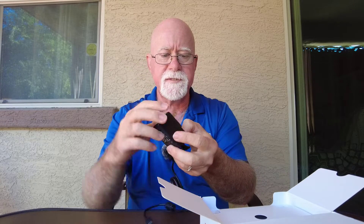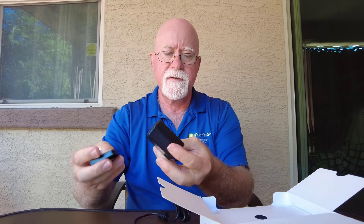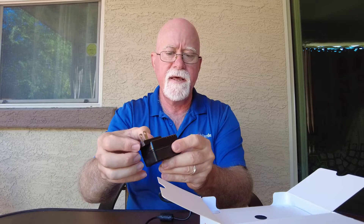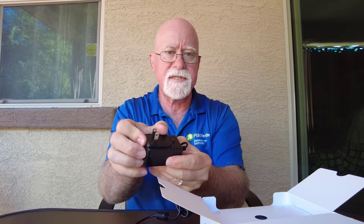The power supply just clicks in like so — there are little slots right here and little nubs right there, and it just goes down into that slot. Then you just slide it on and it locks. So that will be the power when we get to that point.